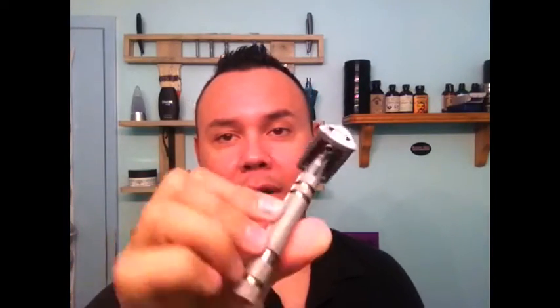Welcome to another exciting episode of Stay Smooth Shaving. Today I'm going to be doing a review of the Icon 102 Slant Head Razor. This is on loan from my brother-in-law so I can test out whether I wanted to get it or not.